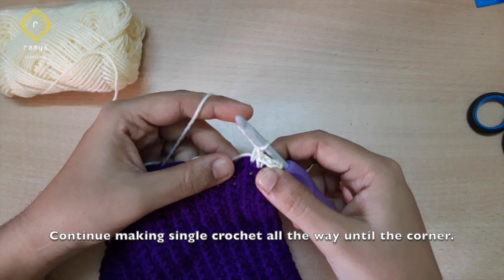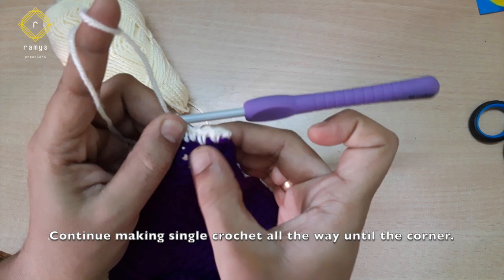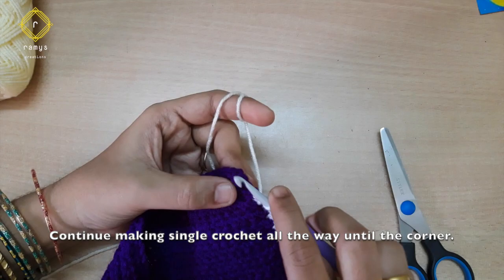We will do the same thing. Now we have to cut the corner. After the corner, we have two chains.